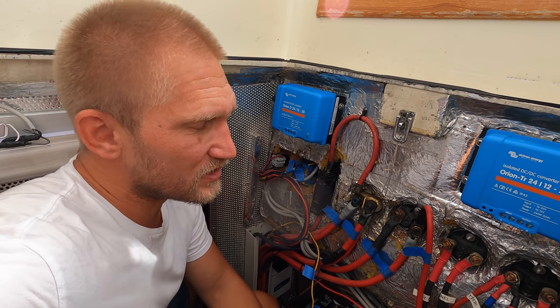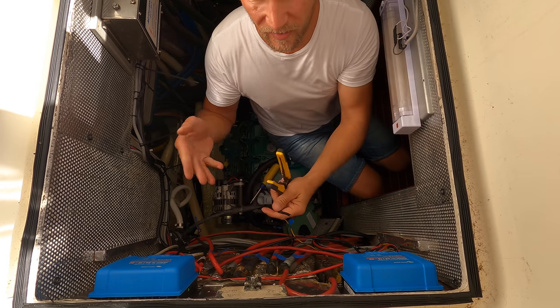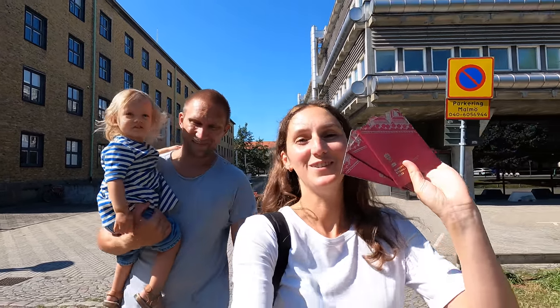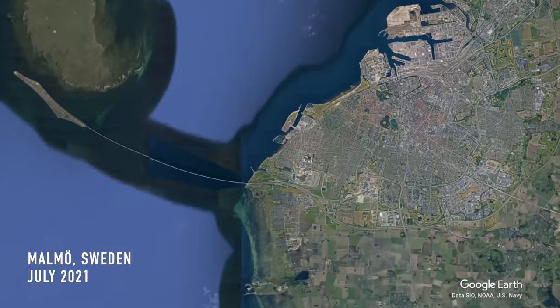It's early Saturday morning and I'm on my way to the boat again. I'm going to do some more work on the electrical system.